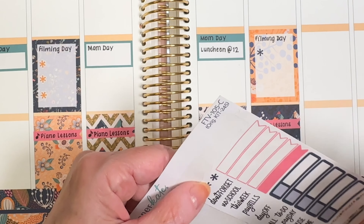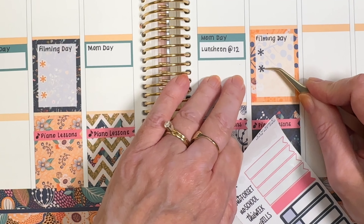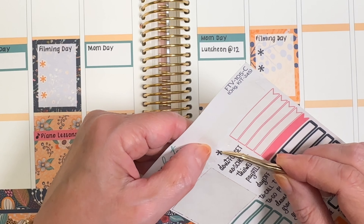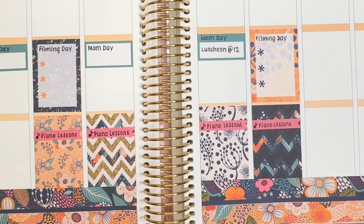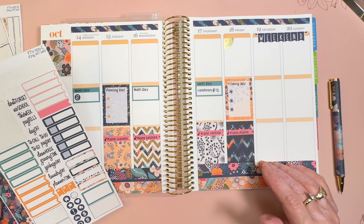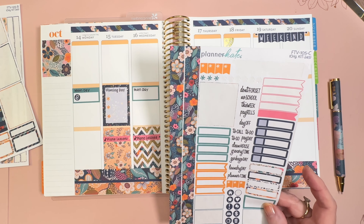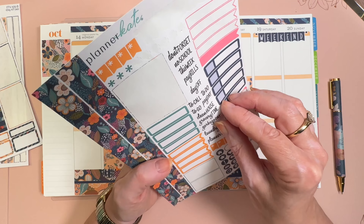If you want to get this kit from Planner Kate, I looked on her website, and although I got this during a vault sale, it looked like you could still get this kit — August Floral from the vault — and it was originally kit number 245. If you put 'August Floral' in the search bar, I think you'll pull up this kit. I don't have a discount; I'm not an affiliate, but my friend Becky Saul's discount is Becky20. So use Becky20 or somebody else's if you know someone who's an affiliate, and get 20% off.